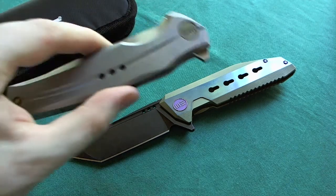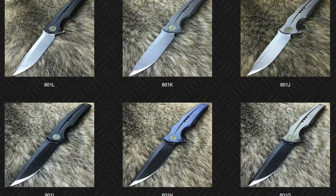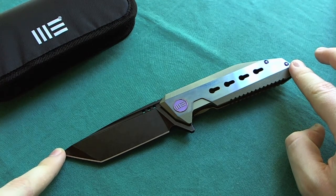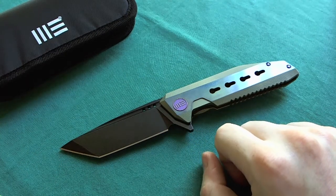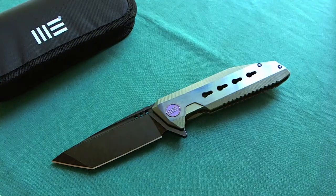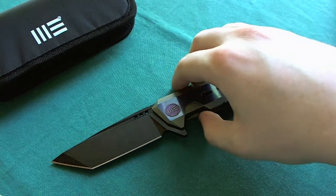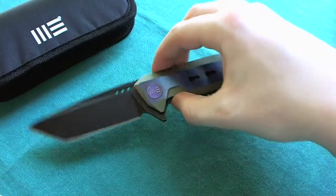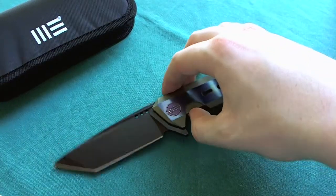There are certainly going to be a lot more varieties of this blade with different finishes, as there were on the model 601. Now let's take a look at the specs. The WeKnives model 602 has an overall length of 8.66 inches or 22 centimeters, giving you a blade length of 3.62 inches or 9.2 centimeters. The steel is CPM S35VN and the blade thickness is 4 millimeters, same as on the 601. You have a handle length of 5.04 inches or 12.8 centimeters — a really nice full-size knife from WeKnife, very close in size to the original 601.